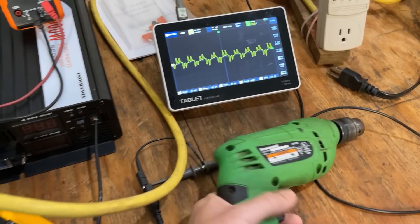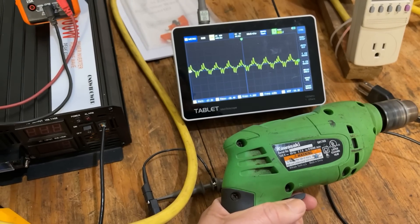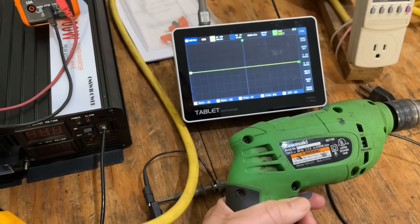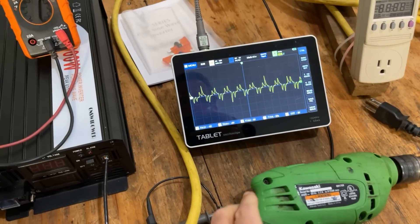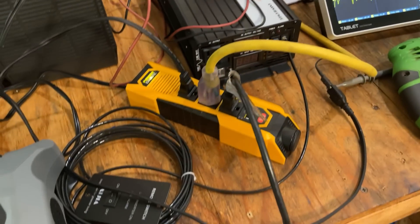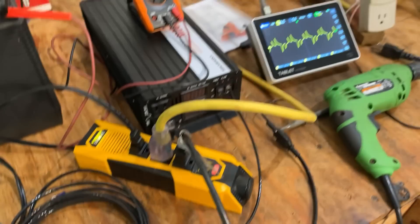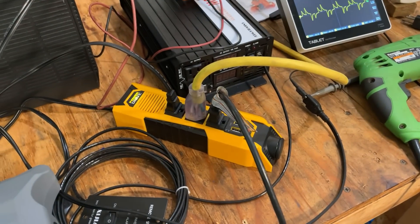Let's see if it'll power the drill. Yeah, not too well. But I knew that — we're definitely exceeding what this can do. And after seeing that, I'm going to think twice about using this inverter again.